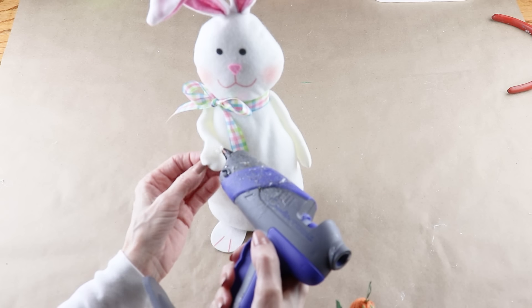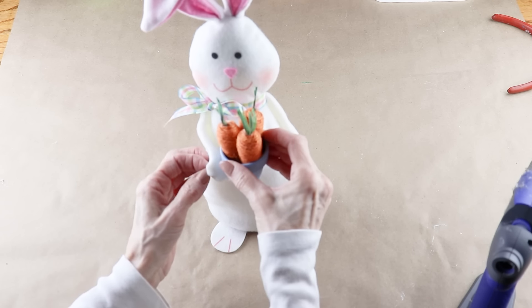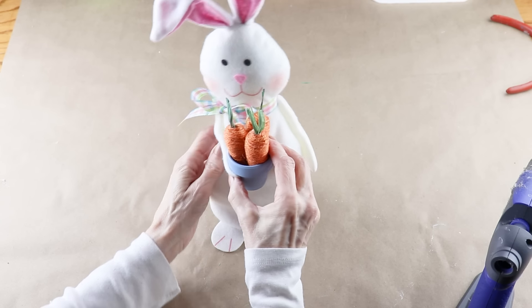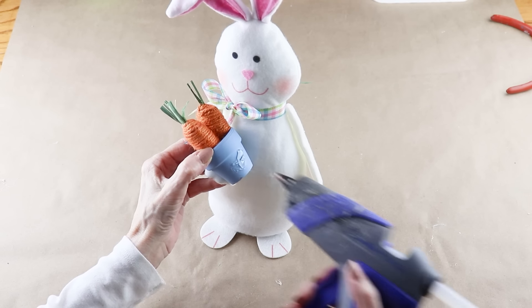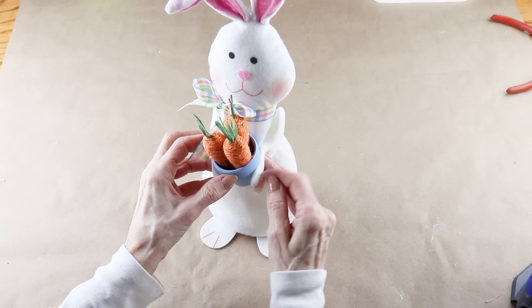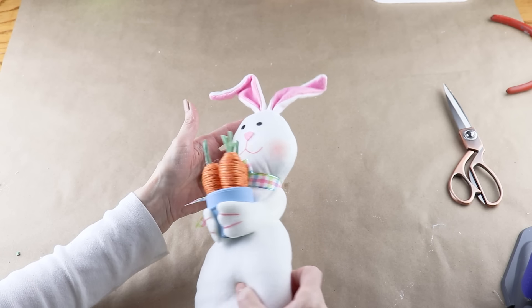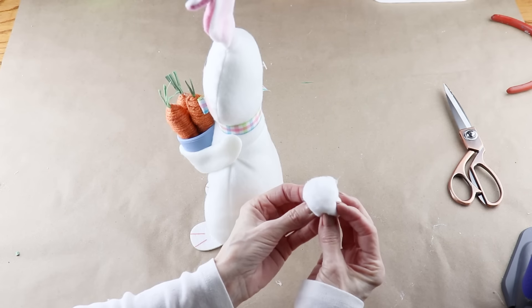Adding the bunny and the carrots together is super easy. I just hot glued its paws around the pot. The bunny doesn't come with its own tail so I'm using another everyday cotton ball and attaching it onto the back.